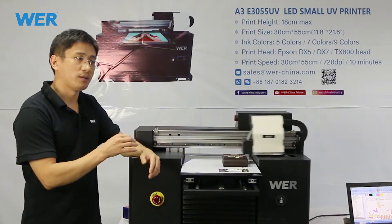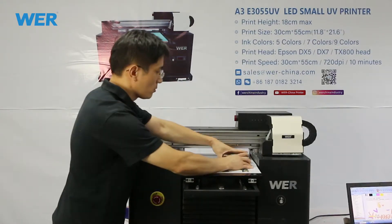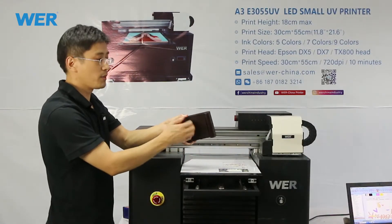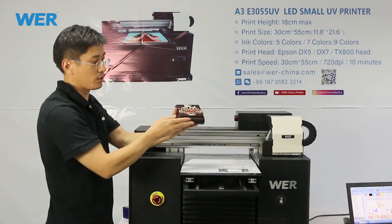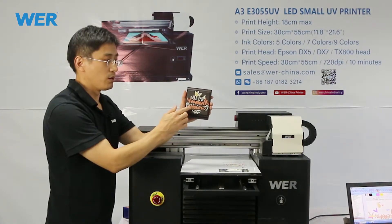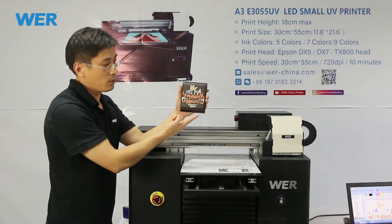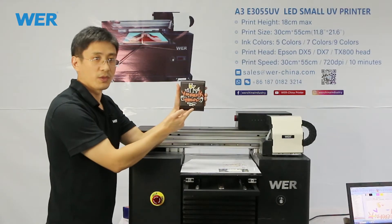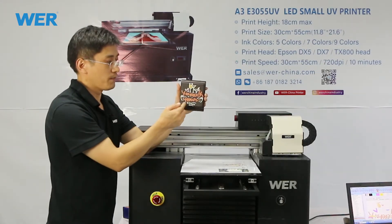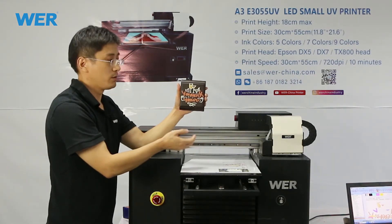Our brand is WER — you can find WER everywhere. The craft base quality is very very good. This picture and design was customized by the A3 FlyBy printer. This surface with the picture is vivid and interesting. Without this picture, the product would be dull and bland.